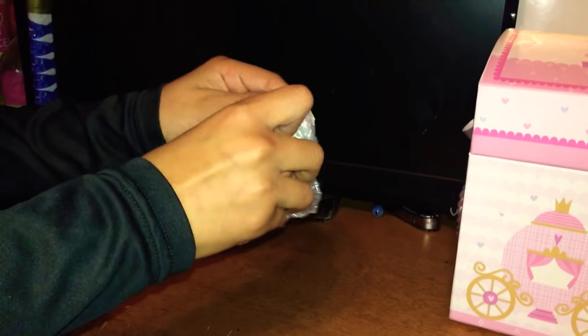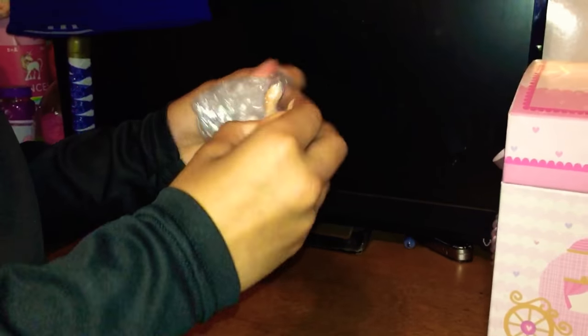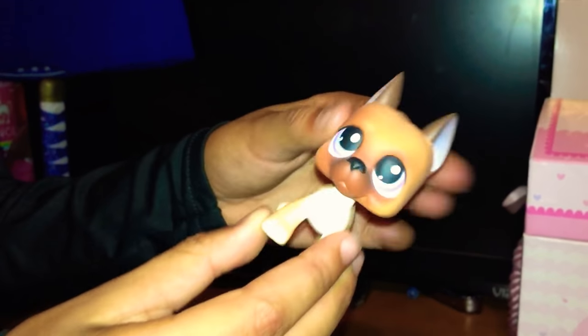Here we go! Look at him — he's a real bobble head! He's super adorable, I can't even!